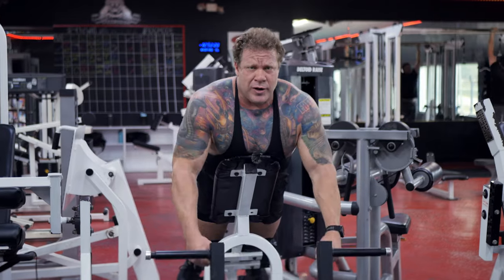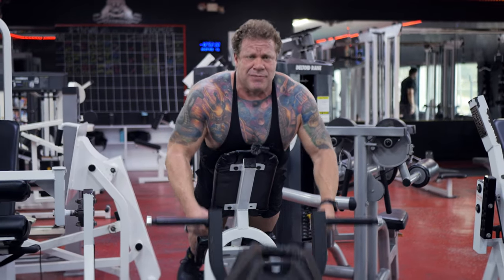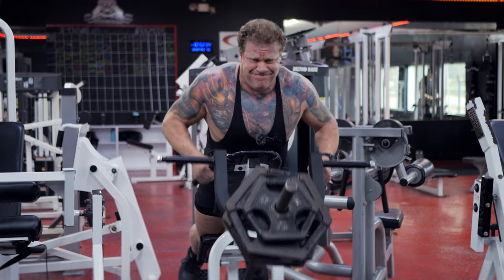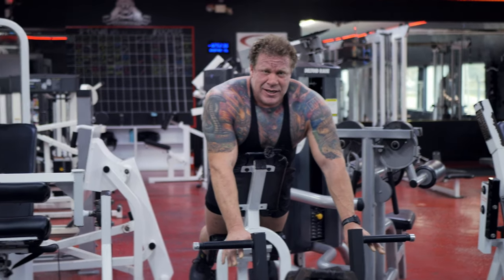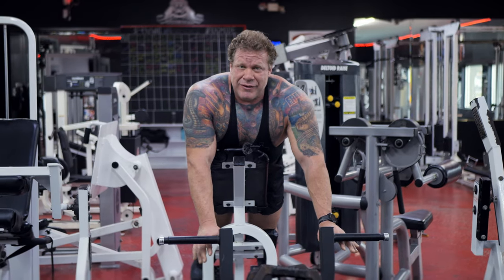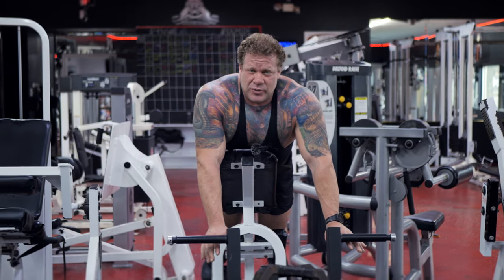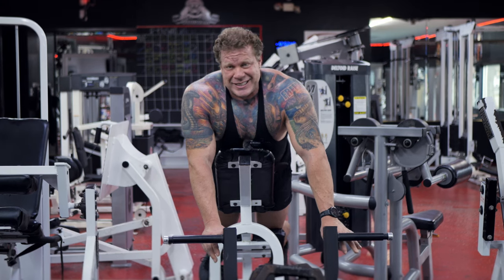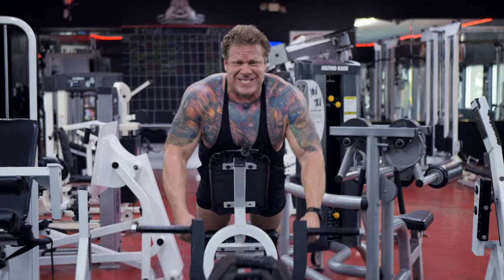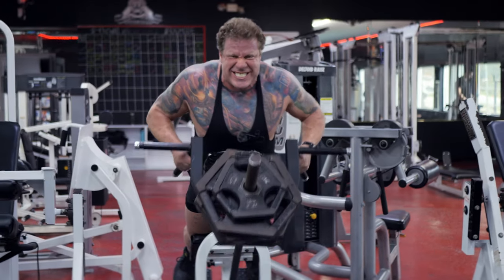Pronated grip — these are going to be rest pauses, so we're going to approach failure, rack the weight, don't give a full rest period, just give a partial rest period, pick the same weight back up, and approach failure a second time.